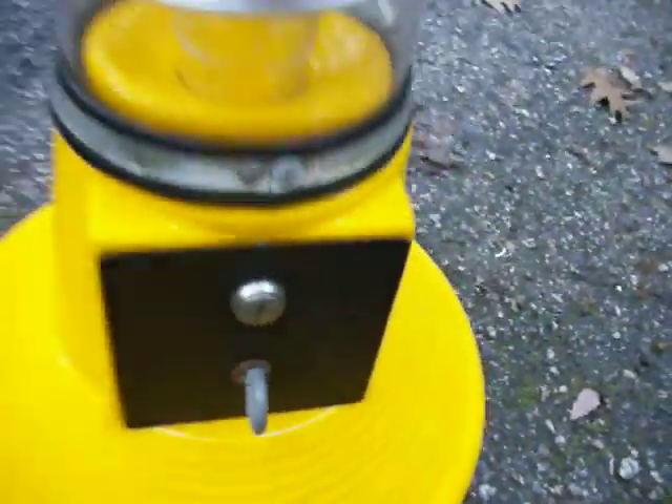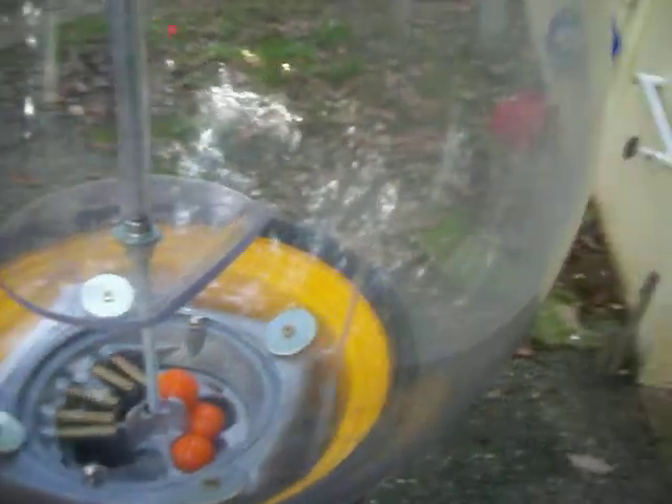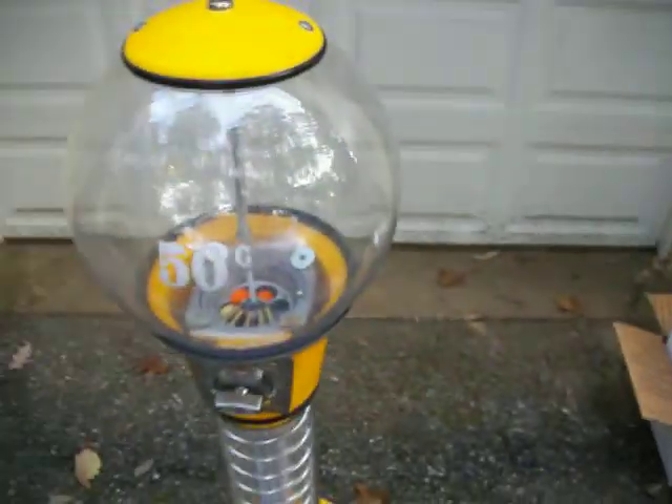It has a digital counter in the back where the change box exists. I'll take a look at that. The globe has a few minor scratches, and the machine could use a good cleaning.